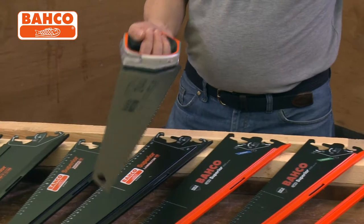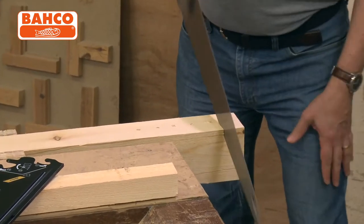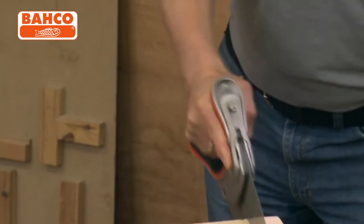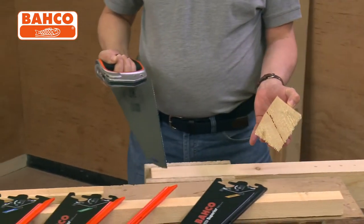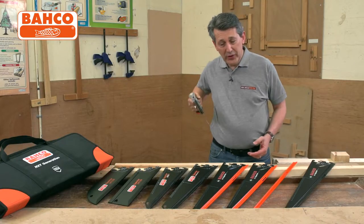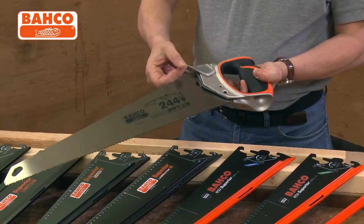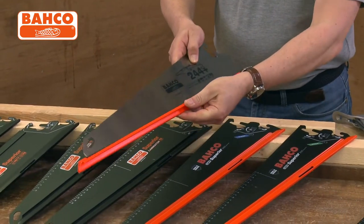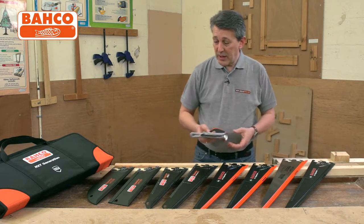I'm just going to pop over this little bit of wood to show you how nice and easy it is to use. As you can see, straight through — that's a decent sized bit of wood — absolutely effortless. The weight of the handle actually improves the cut because you're getting a lot of power going through and pulling back. Once you've finished and need to do something new, take the handle off, release the blade, pop your blade guard back on, all nice and safely put away, and pop it back into your saw case.